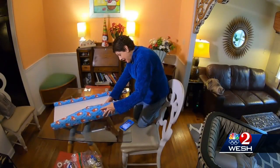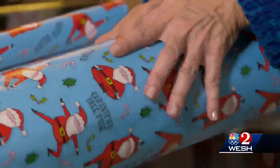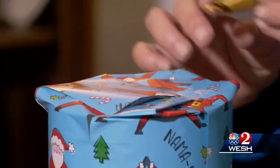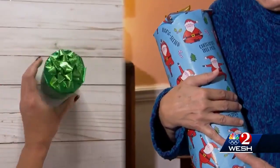Linnea makes it look easy, effortlessly snipping here and there, and then BAM. I have to start somewhere — first you measure the paper, then cut, cut, cut. Then she shows you how to fold it around and put a bow on it. Oh gosh, well, I tried.